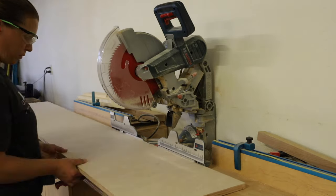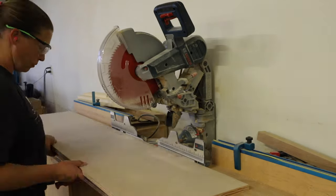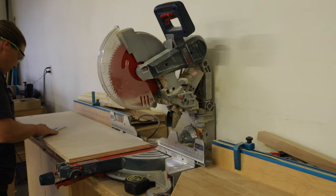I cut the plywood pieces down to length on my miter saw, which didn't quite reach the whole depth of the wood, so I flipped it over, lined up the cut, and finished trimming off the rest.